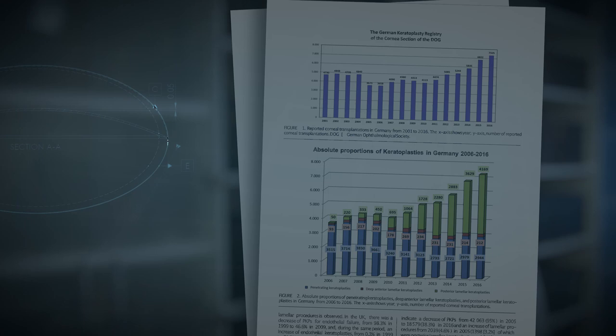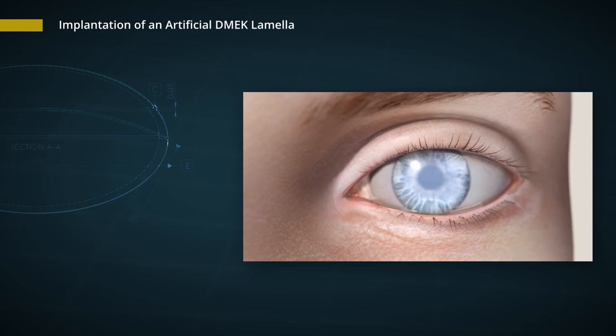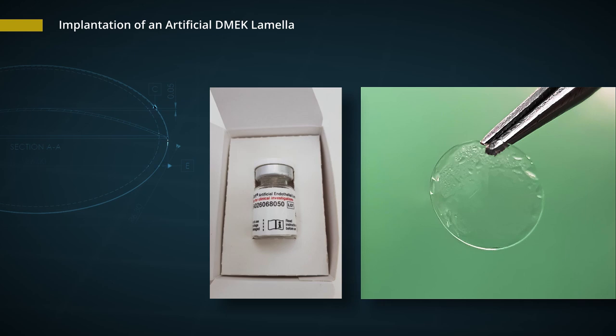I want to introduce to you an artificial DMAC corneal lamella called EndoArt, which was developed by a startup company from Israel called Ion. It decreases the inflow of aqueous humor into the corneal stroma, and by this it decreases the corneal edema. It almost looks like a contact lens. It is 6 mm in diameter, has a dome-shaped form, and is made from a hydrophilic acrylic material — the same material used in hydrophilic intraocular lenses — made by the company CONTACMAC. It is biocompatible and biostable, and it is produced with a lathe-cut procedure.